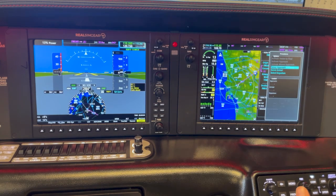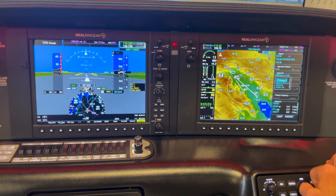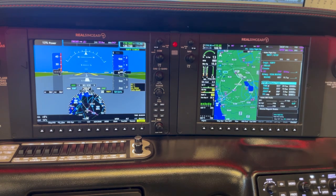Next we're going to load our procedures. Select approach — we said 31 Left, so we're going to select the RNAV Yankee to 31 Left. The transition will be at Thermal. We'll set the minimums — barometric — going back up, and it's 700 feet. That all looks good. Initial approach fix: Thermal. Load that up.